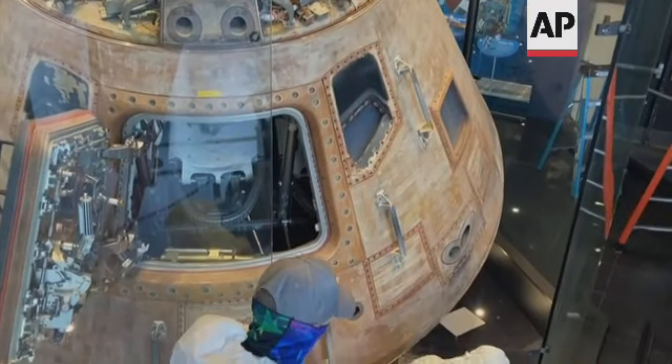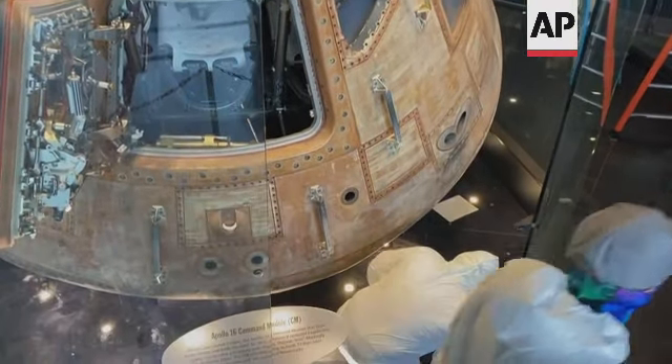Alright, who's got the money bags? Apollo 16 was an Apollo mission that flew to the moon in 1972. This year is going to be the 50th anniversary of that flight. And so, since this is where that capsule lives, obviously we want it looking its best.